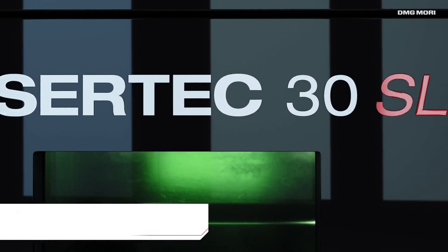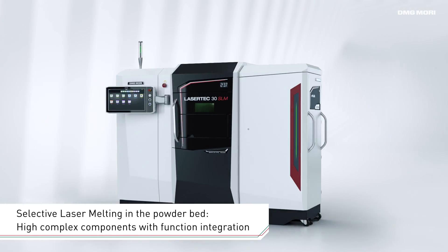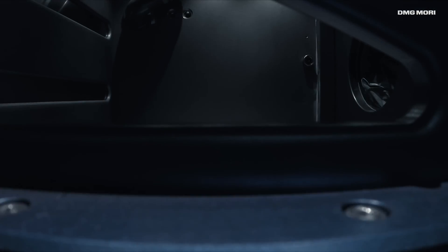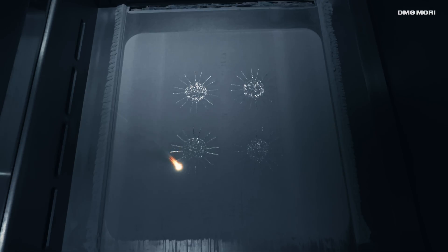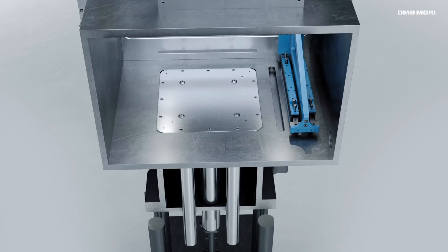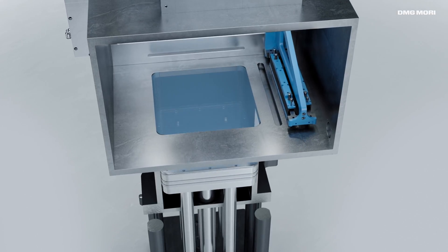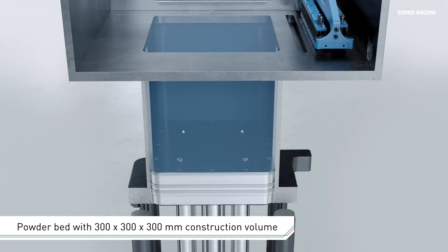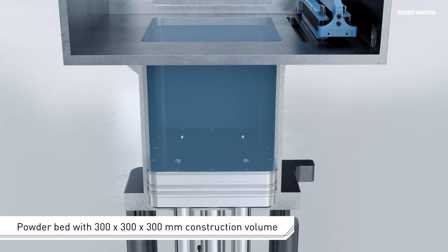The second generation Lasertec 30 SLM is used for additive manufacturing in the powder bed process, rounding off DMG MORI's additive manufacturing product portfolio. With a construction volume of 300 by 300 millimeters, it supports the high-precision building of workpieces featuring layer thicknesses of between 20 and 100 micrometers.